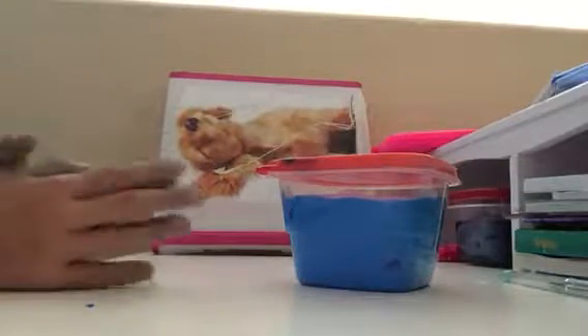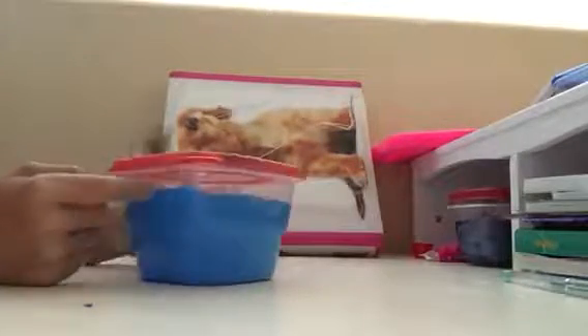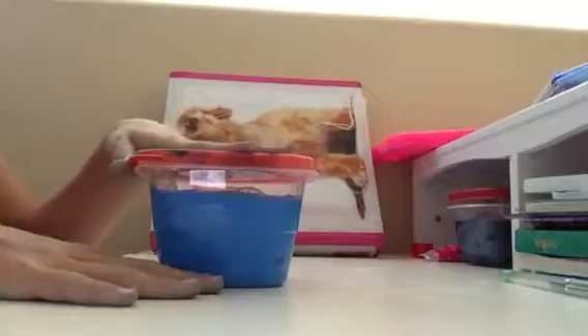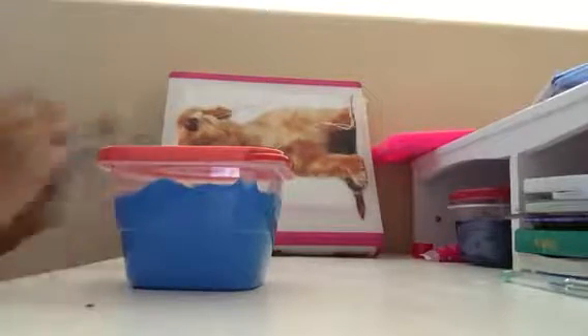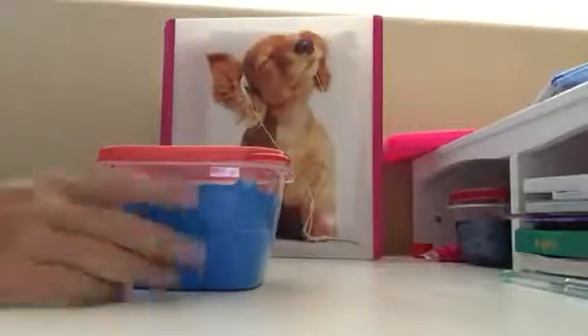Good morning, guys! Today my hands are stained blue because I made blue slime. I followed a video on this slime but I totally forgot what channel it was — if I think of it during the video I'll tell you. I made this yesterday and I'm super excited and super happy with how it turned out. So let's get started.